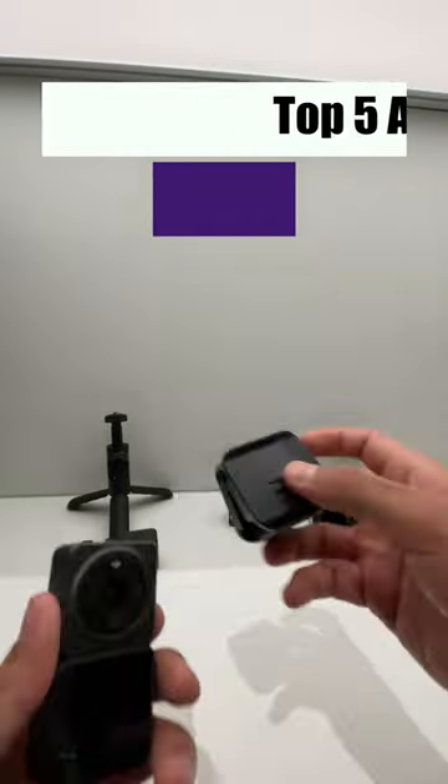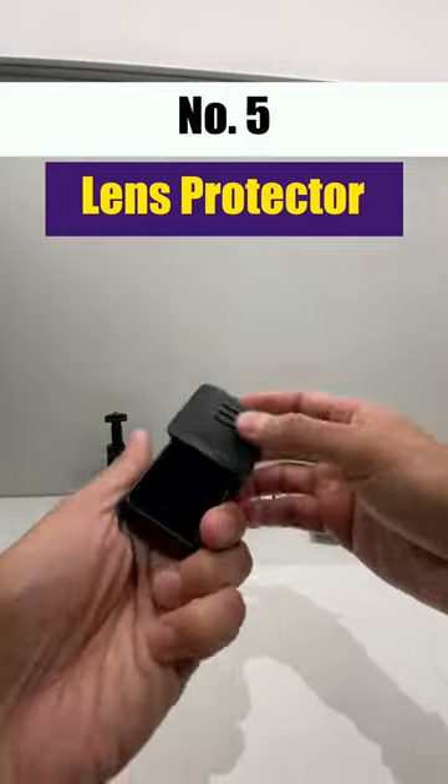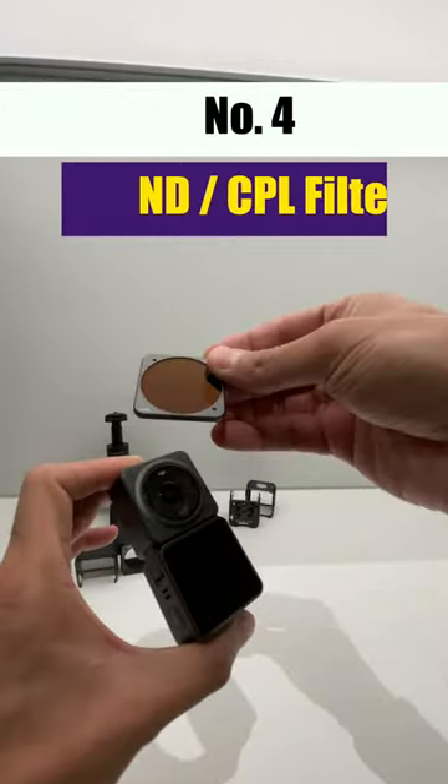Top five accessories for DJI Action 2. Number five is the lens protector from Sunny Life, which protects your lens when you put your camera in the bag, and it's quite handy to carry.